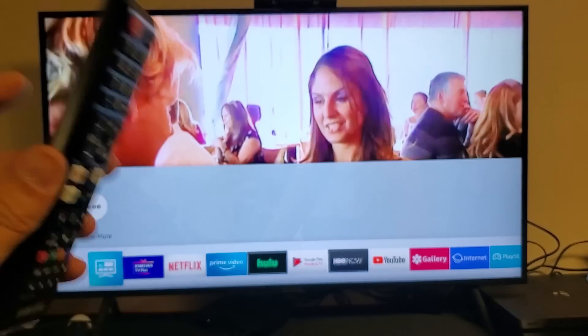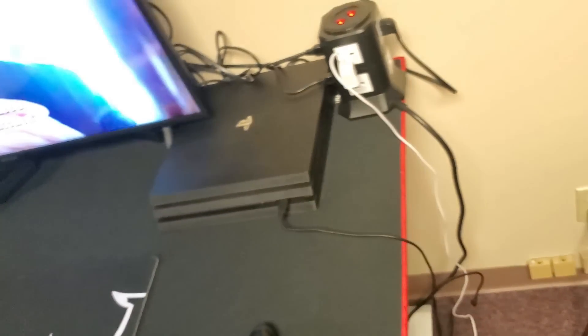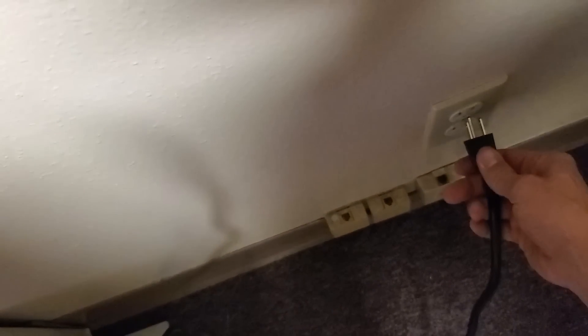If that didn't work, we're going to go to step number two. What I want you to do is go ahead and unplug the TV — pull it right out of the wall socket. Just like that. You want to wait one minute. After one minute is up, go ahead and plug this back in and open up the app to see if it's working.